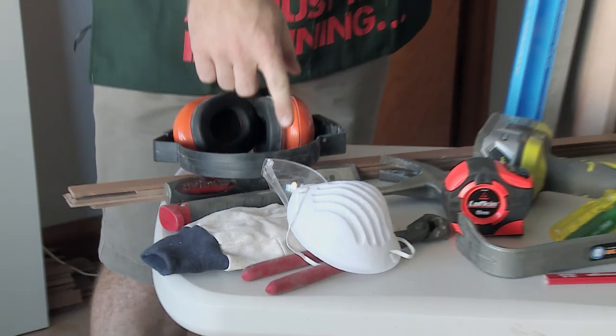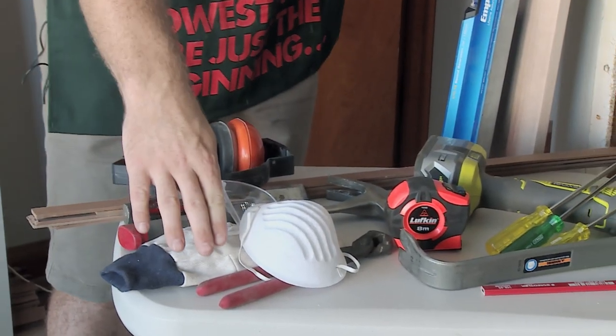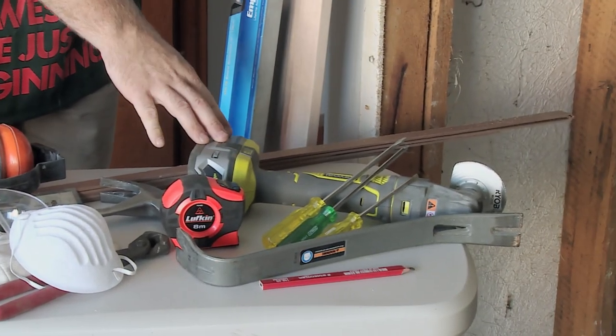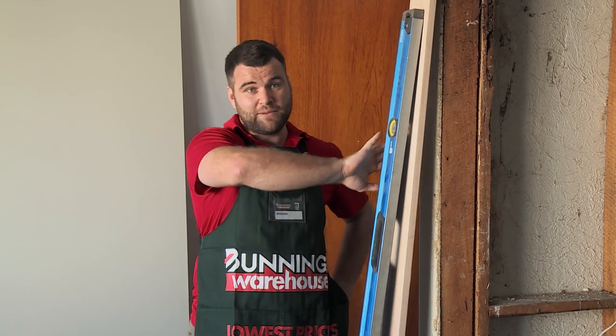The tools I require for this job are a hammer, a chisel, some nail pullers, a wrecking bar, a screwdriver set, a multi-tool, some packers, obviously my safety gear, a level, and the actual timber jamb here to replace.